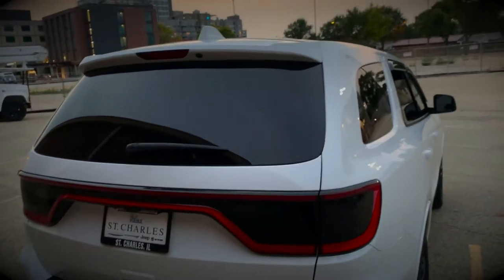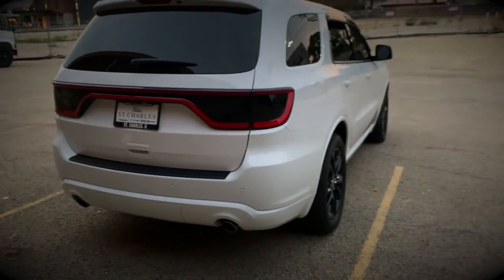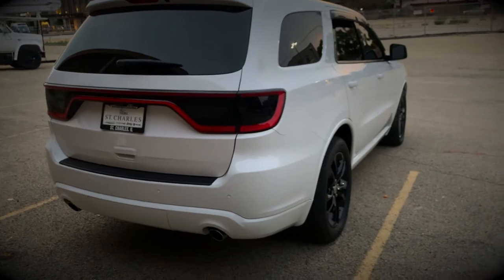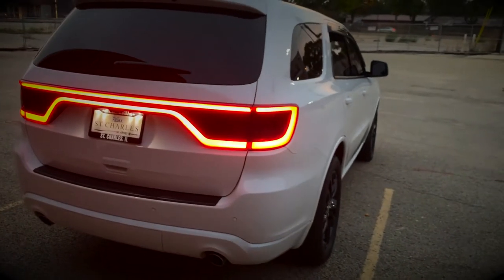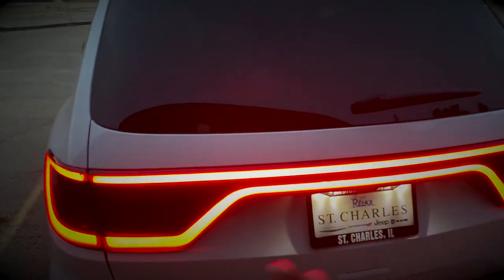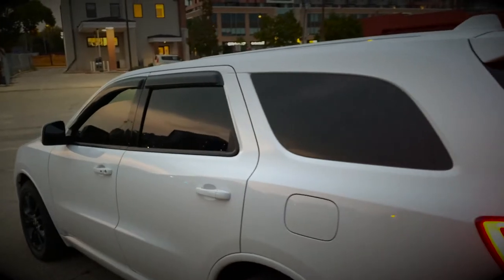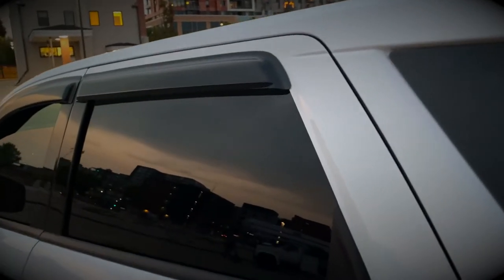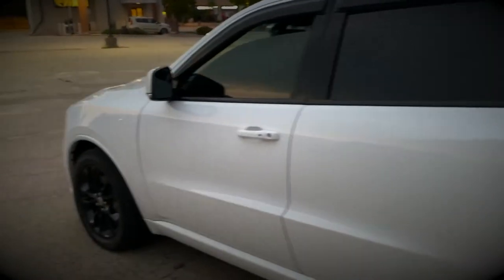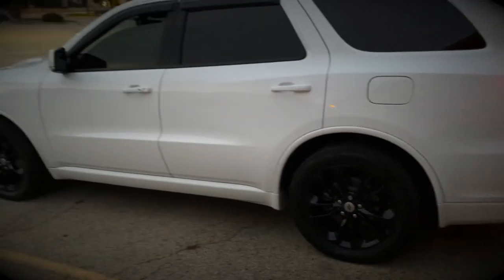The muffler delete is done — you'll see a separate video for that. I'll start it up so you can hear how it sounds. The tinted tail lights look real nice. I'm thinking about maybe adding carbon fiber where the black trim is. I also put window guards — so when it rains the water flies out and doesn't get inside the car.